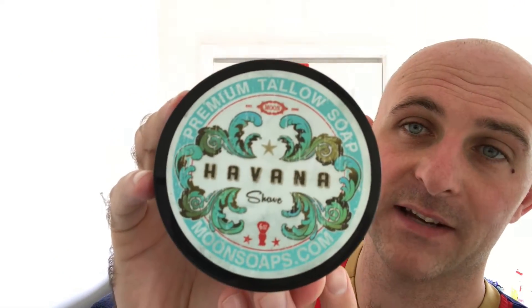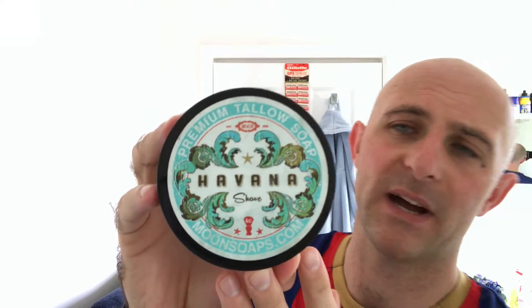So soap for today — I was going to use it over the weekend but I'm going to use it for my head shave today and then use it for my face shave over the weekend. That is Havana, made by a company called moonsilps.com — that's Zachary and Melody Kent over there at Moon Silps.